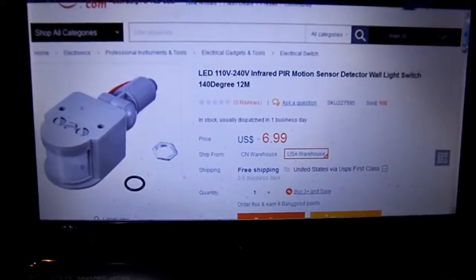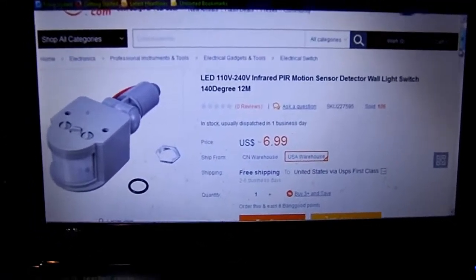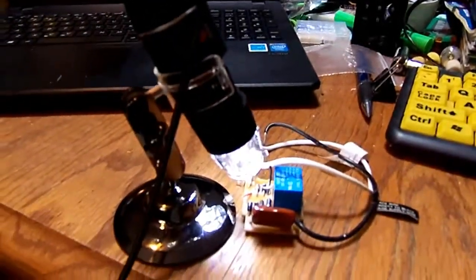I bought a few other items from Banggood, mostly just jumpers. But the most interesting thing I bought was the microscope.